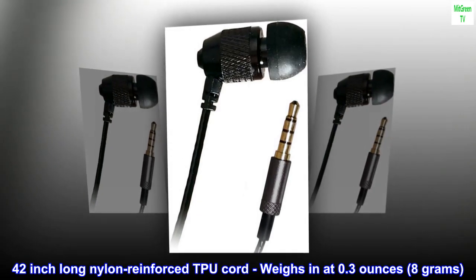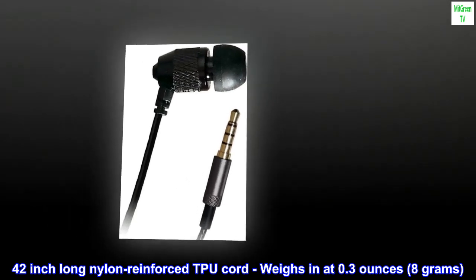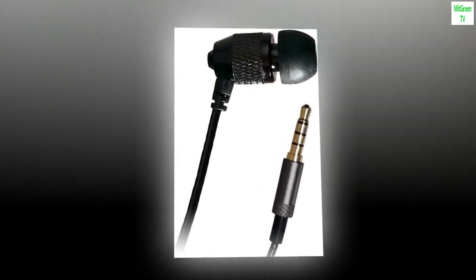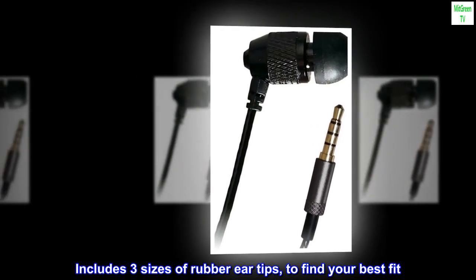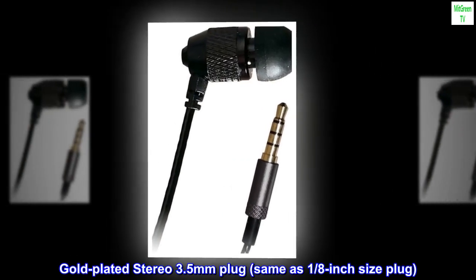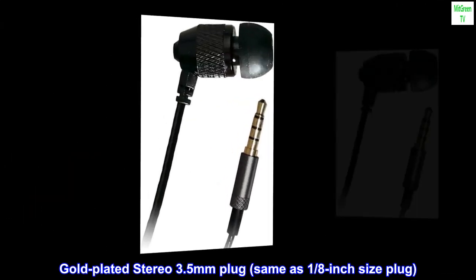42-inch long nylon reinforced TPU cord, weighs in at 0.3 ounces, 8 grams. Includes three sizes of rubber ear tips to find your best fit. Gold-plated stereo 3.5mm plug, same as 1/8-inch size plug.